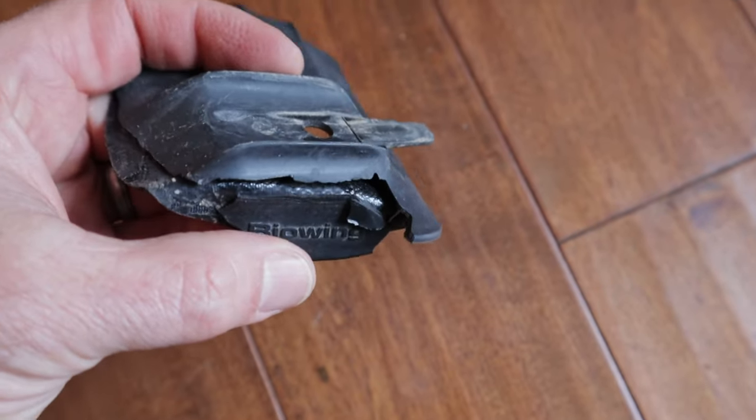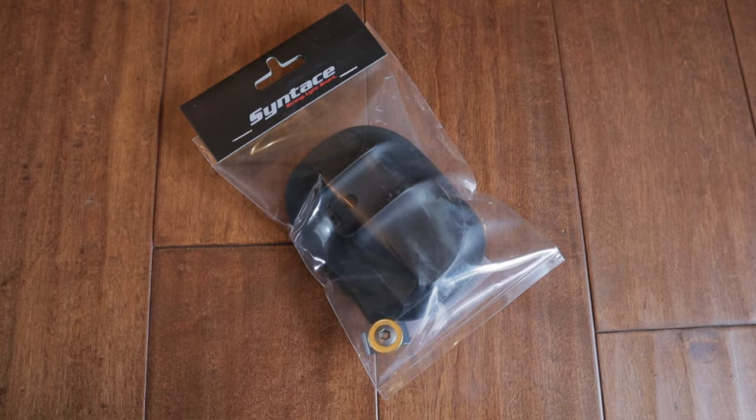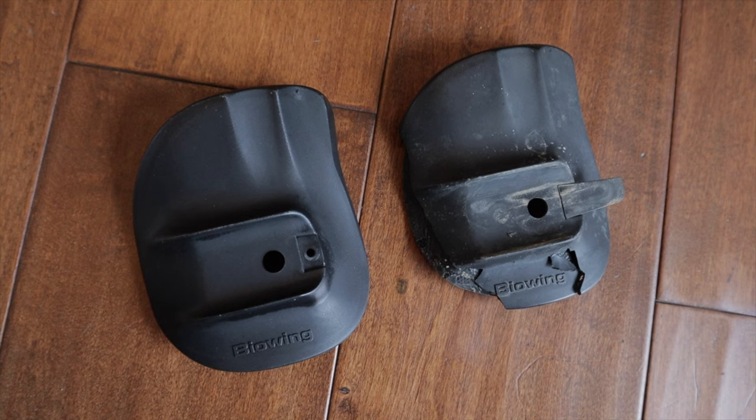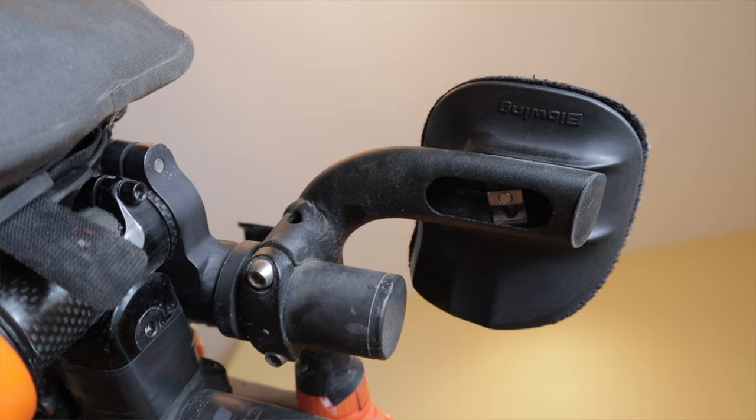The armrest on my aero bars had been chipped and broken for a while — I'd just been too lazy to fix it, even as the crack slowly kept growing. I finally broke down and ordered the replacement part from Syntace. It only cost about 15 bucks including shipping from Germany. If I'd known it would be that cheap, I would have done it sooner.